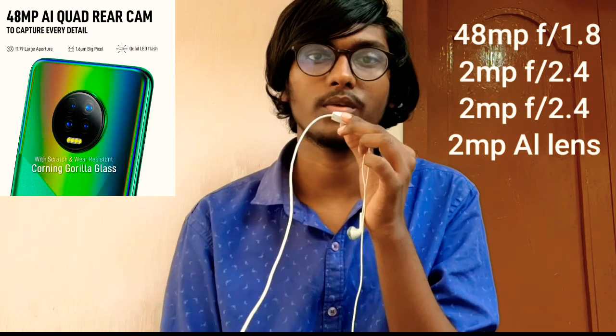The fifth point is cameras. On the back, there is a quad camera setup: a 48MP primary sensor with f/1.8 aperture, a 2MP macro sensor with f/2.4 aperture, a 2MP depth sensor with f/2.4 aperture, and a 2MP dedicated video camera. Video recording goes up to 1080p. On the front, there is an 8MP sensor.